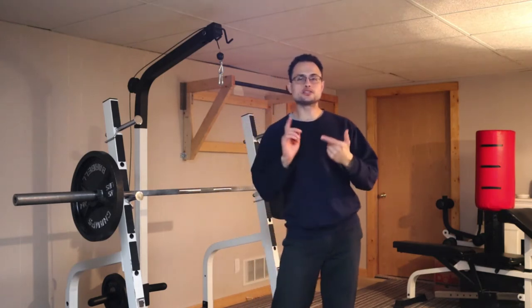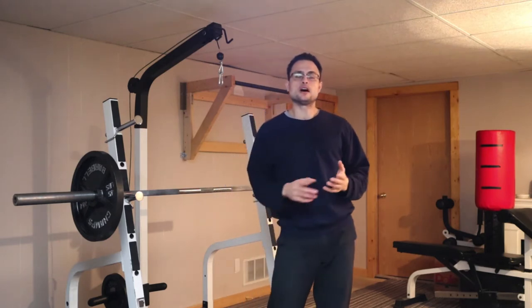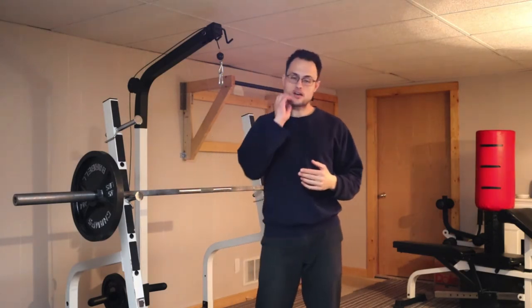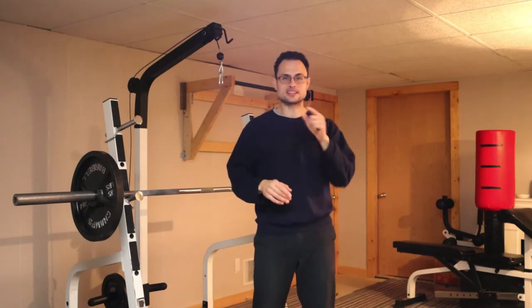All you need is your bodyweight, a pull-up bar, or even some rafters or something like that if you don't have a pull-up bar, and a moderately heavy dumbbell. We're going to be supersetting a couple different exercises together to get the front and the back of the body, as well as building explosive power, strength, and lean muscle mass all with one simple but highly effective workout. Alright guys, let's get into it.